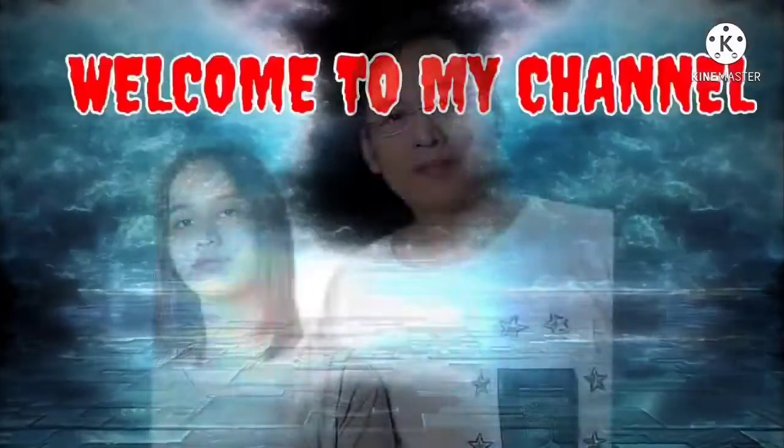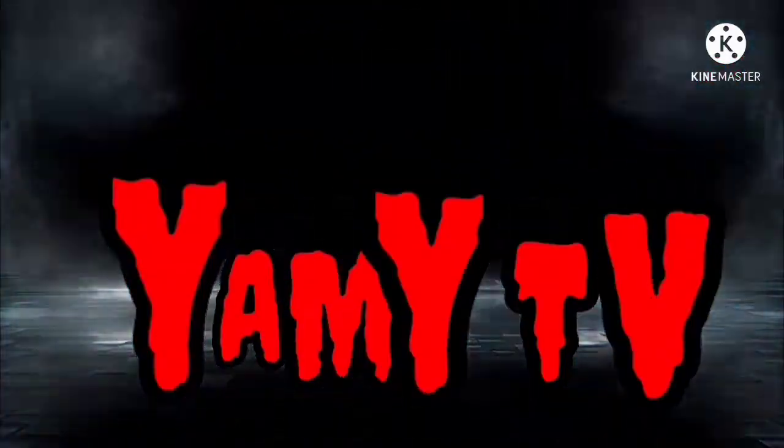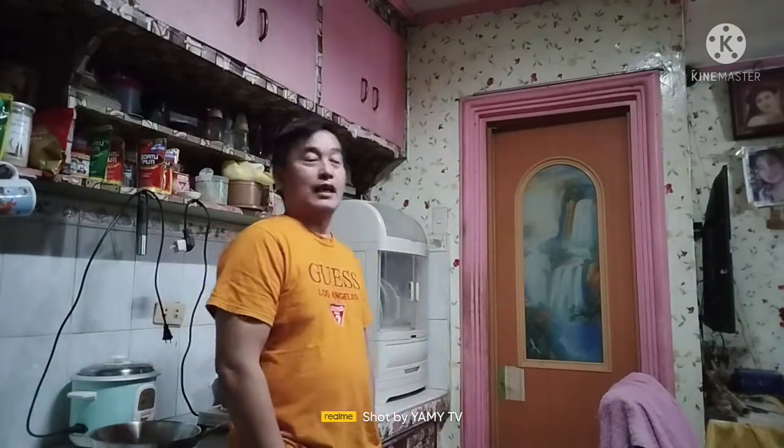This video is brought to you by Kiko. Welcome back to the channel. Ito na naman ang inyong Parikoy, ang pinakamasarap na vlogger sa mundo ng YouTube, si Parikoy Yummy!